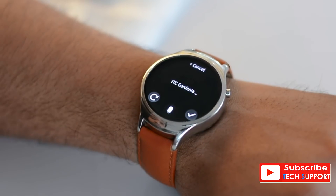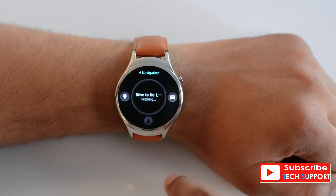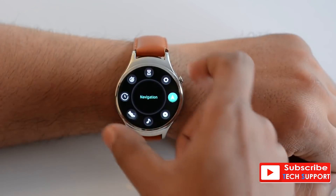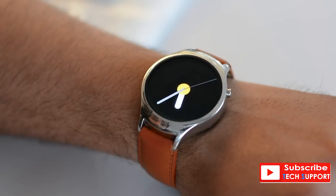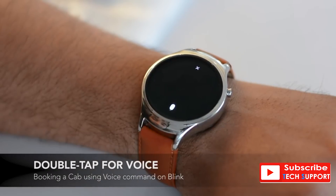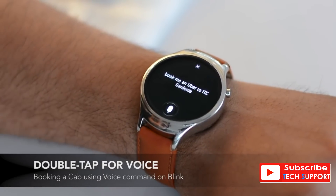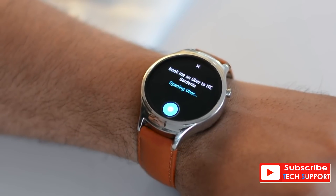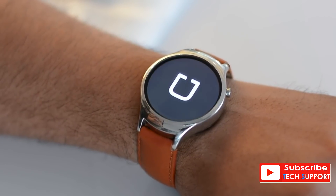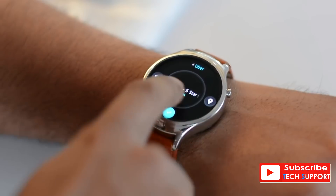This brings me to the coolest feature of the Blink watch — Marvin the Voice Assistant — which lets you use voice commands to do a lot of things. For example, you can double-tap on the watch face and say 'Book me an Uber to ITC Gardenia.' It correctly recognizes what you said and helps open the Uber watch app to book a cab. While the accuracy of Marvin is great, the functionality is limited, but the team says future updates will have much better voice support across Marvin OS.